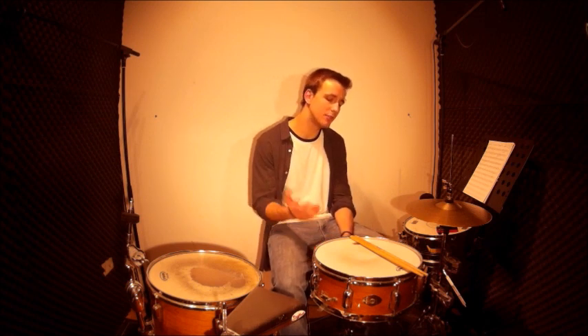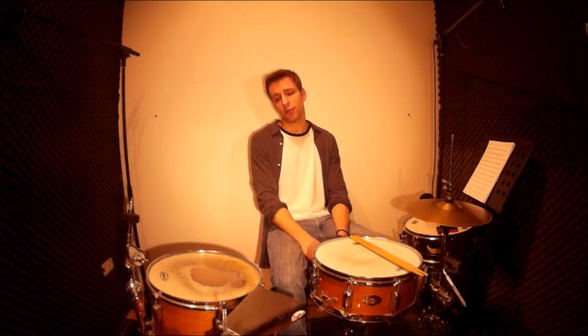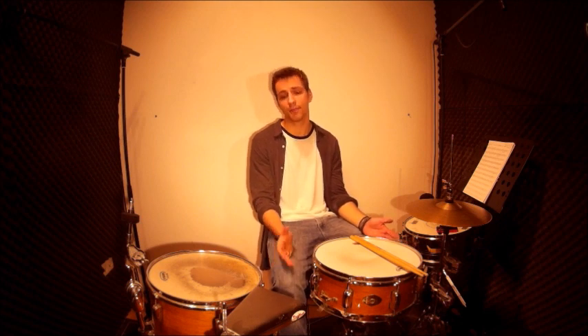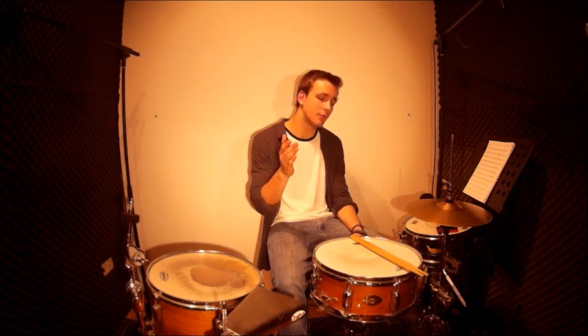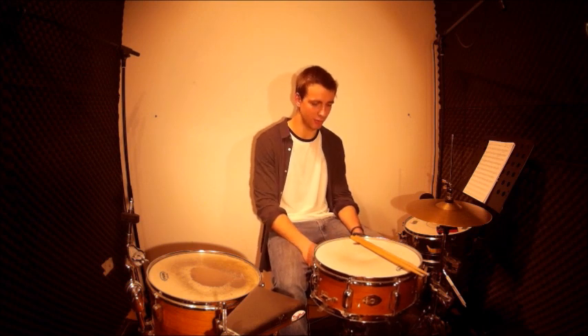It's a triplet note exercise and it's about switching between 8-note triplets to 60-note triplets and backward to 8-note triplets. As a foot pattern we play kick, kick, hi-hat. So these are our 8-note triplets and this keeps the same the whole exercise. Over this we play single strokes on the snare drum and we play an accent on every one of the triplet note group.